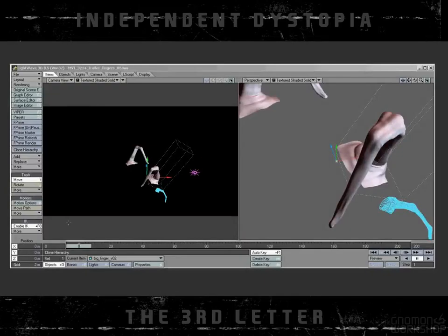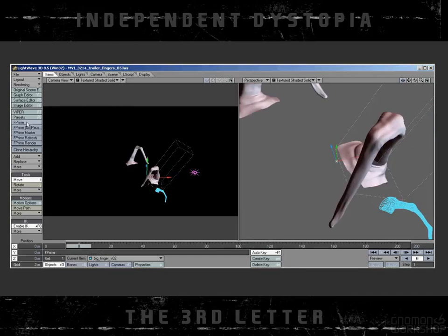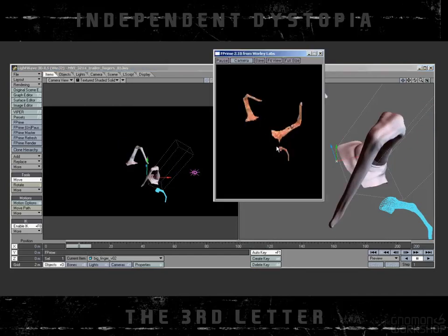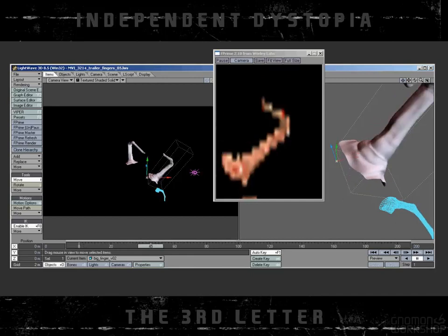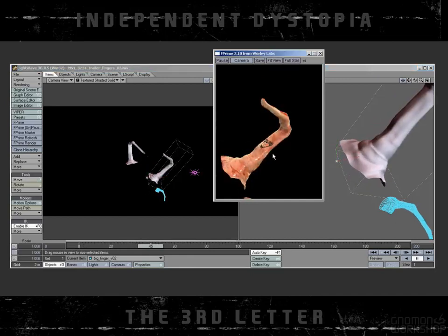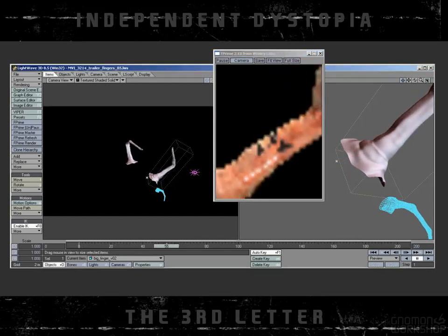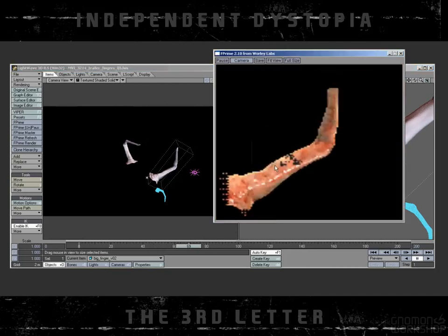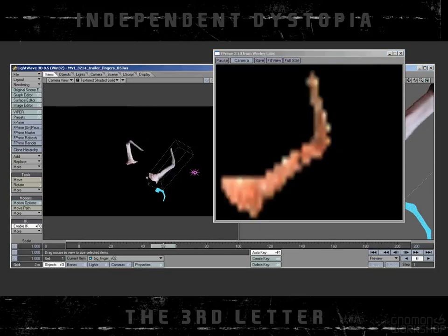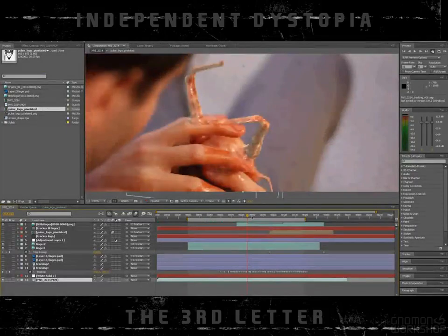So that was all rendered here in LightWave. The camera was static — I was tracking later on in 2D in After Effects. So I rendered it from the static camera just to get the render of the moving fingers. Here you can see it with the logo of the evil company. It was a fairly fast render, really just a couple of seconds a frame.